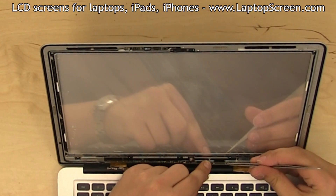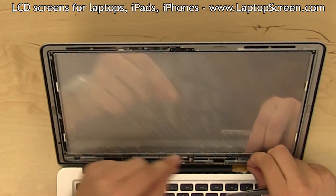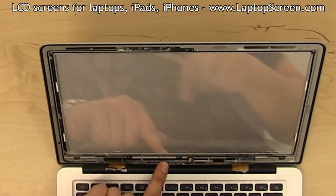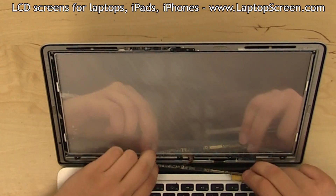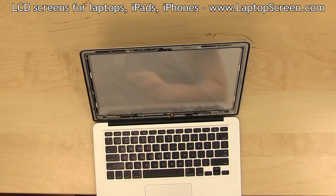Gently bend out the LCD board forward from the top edge and open the video connector's bracket. Open the tiny plastic tab securing the backlight flex cable connection to the LCD board. Carefully remove the LCD board, making sure that the video and the backlight connectors are properly disconnected.